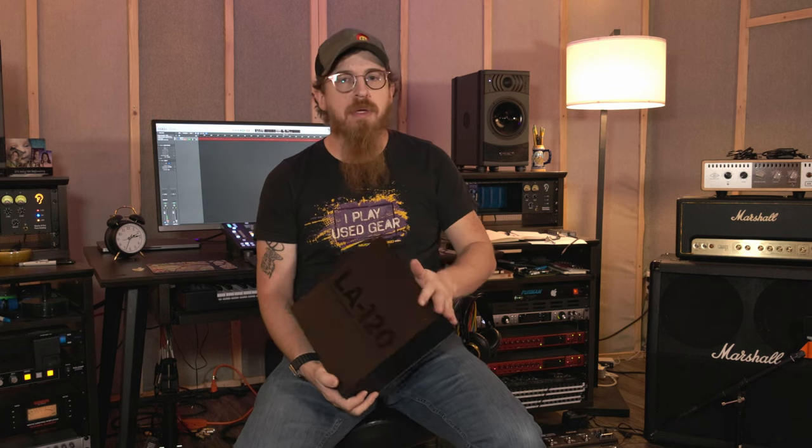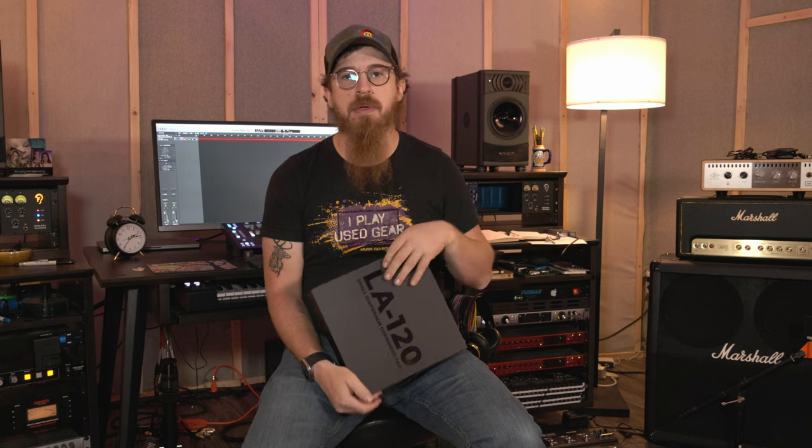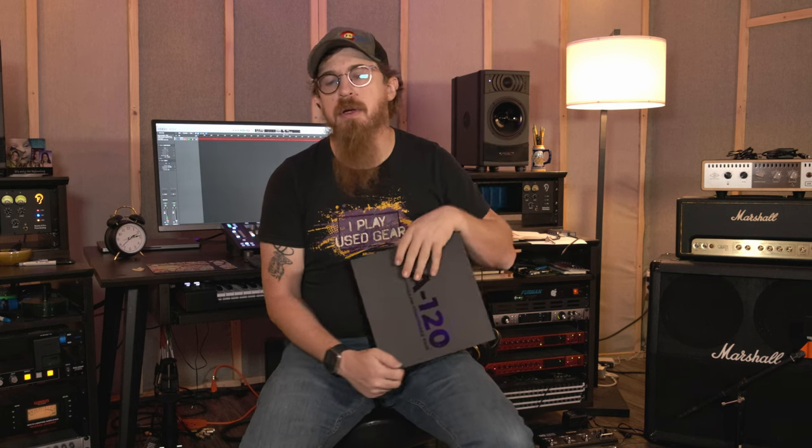We might do some videos using these as a pair of overheads. We're working on a few things — you may have noticed I've got Logic running in the background. We've switched back to Logic for all of our production for various reasons. Look for a video soon on why we switched from LUNA back to Logic.